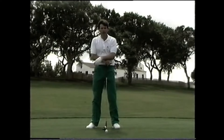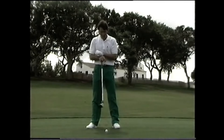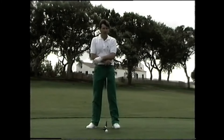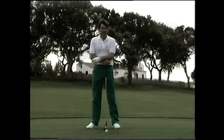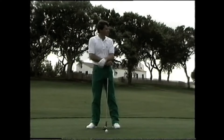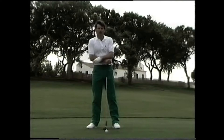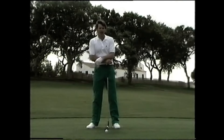We're now out on the golf course and the first club out of the bag is the driver. We're on the 10th tee at Valderrama, which will be the 10th hole in the Volvo Masters, which we play each year at the end of the season. We've chosen this hole because it's a good shape hole and we've got some bunkers in the distance which we can use to indicate how I line up.